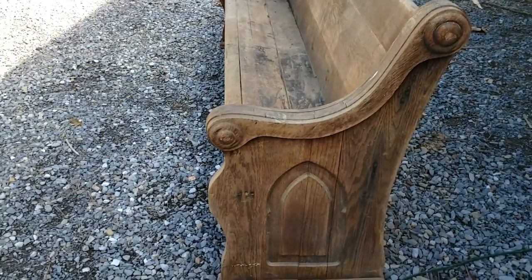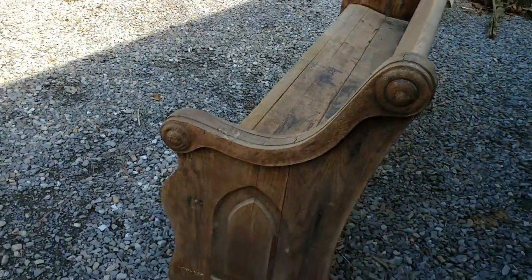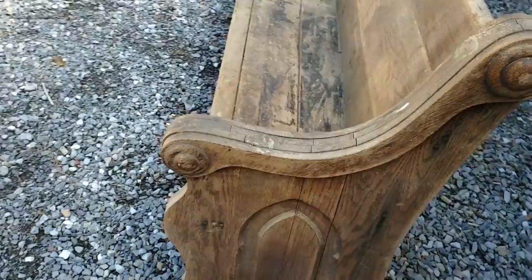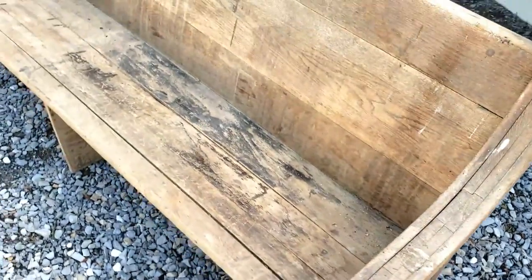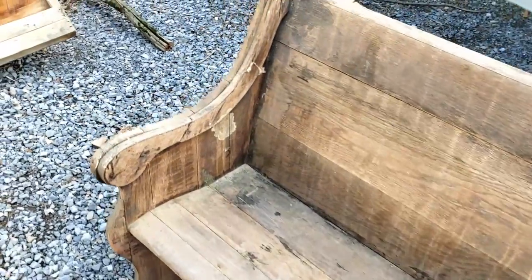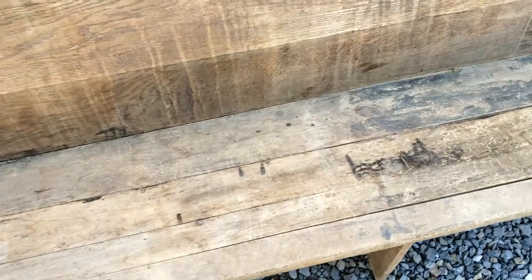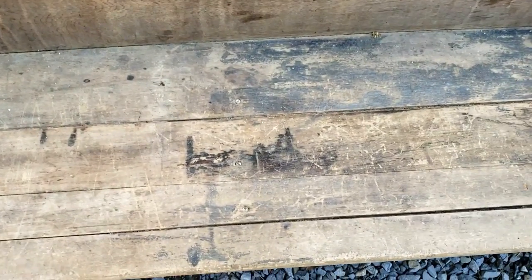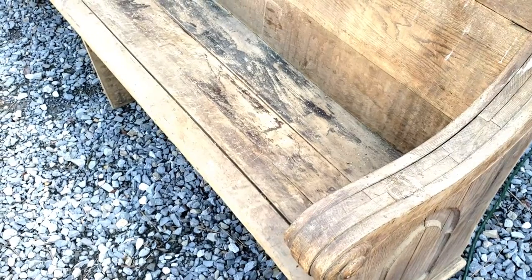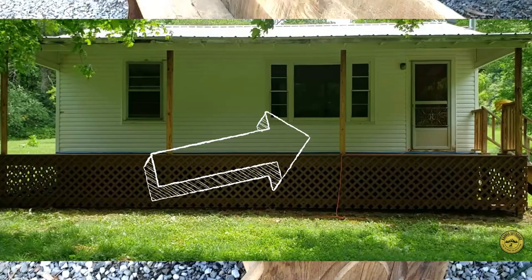It is February 16th today and absolutely gorgeous day out. I am going to start sanding this church pew that was in our Kentucky farmhouse. I want to get it sanded down and cleaned up. It's beautiful — looks like it's oak. Not a whole lot of wear, no kids engraving things or anything like that. I think I'm going to put it in front of that big window on the porch in Kentucky.